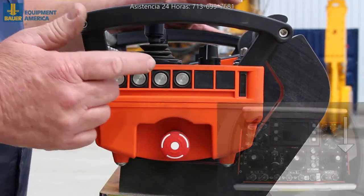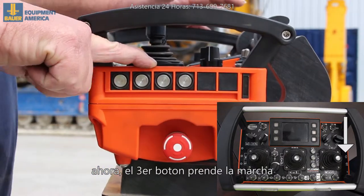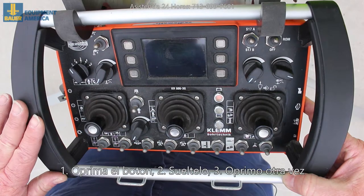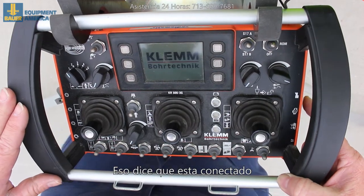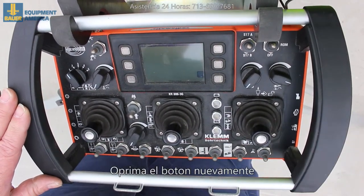Once that's done, the third switch up has a start engine on it. Push in, let off, push in again. When the screen lights up and it's coming in, the horn goes and you're connected. Push again and let off and the rig will start.